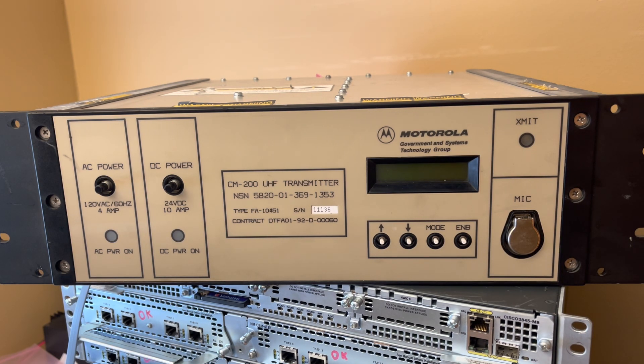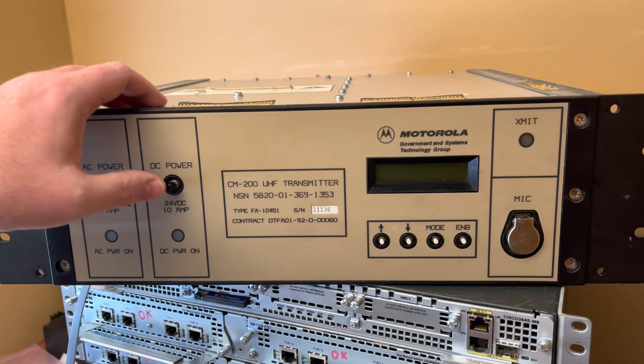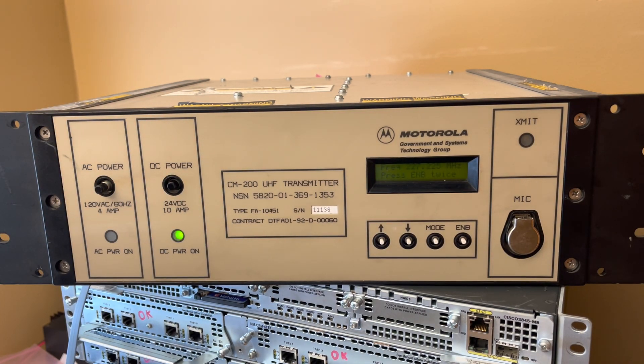I believe this is a transceiver, not just a transmitter, though I haven't verified that. I don't have an air band receiver to test it with, and I'm not going to pull everything out of the shed. It's just a neat thing — I like this kind of stuff. It draws about six tenths of an amp, and I've already played with the frequency a little bit.